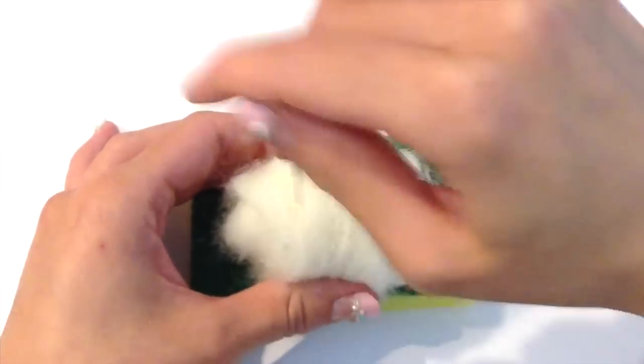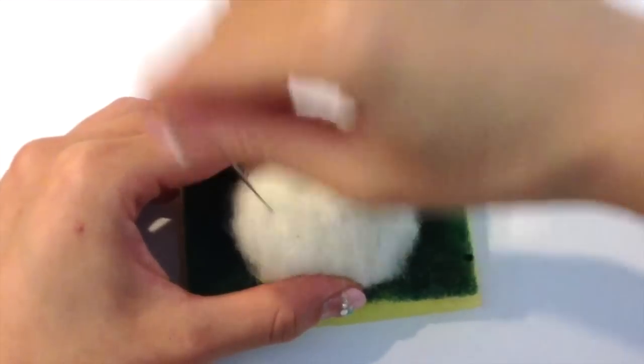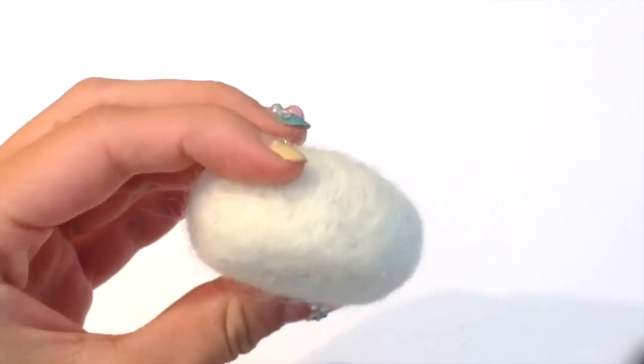Position the wool on the center of your foam board or your sponge and with the felting needle you're going to poke this piece several times. You will notice that the more times you poke your felting wool, the smaller and the more stiff your actual piece becomes.